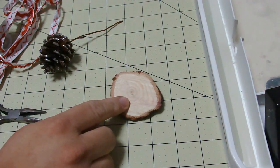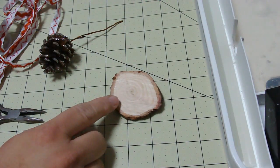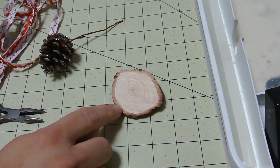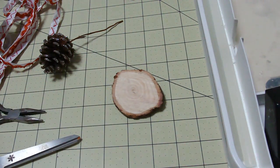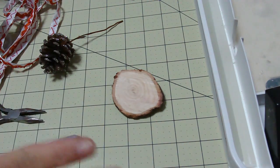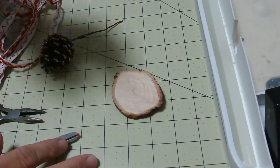Normally when you get your tree, you trim a little bit off the bottom before you put it into the stand, and that's what you're going to want to keep. Most of you have already put your tree into your stand, so you can do this craft after your tree is done, after you've taken it down, and then go ahead and trim it.